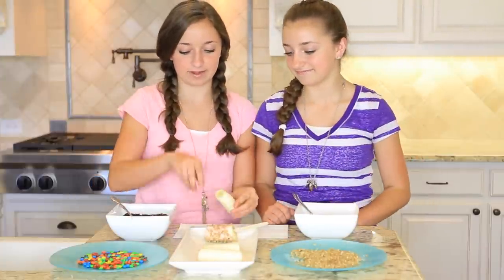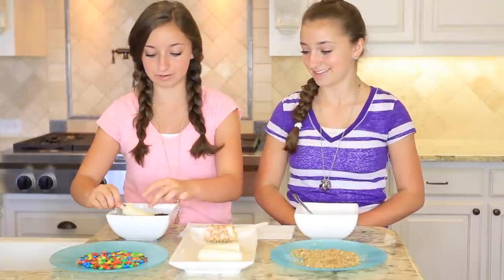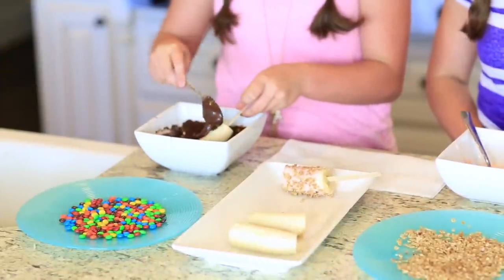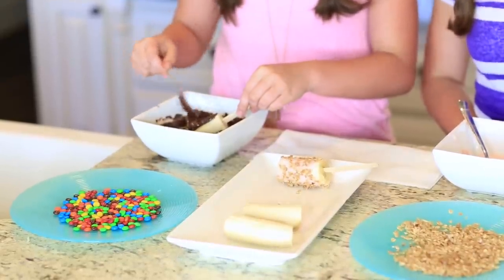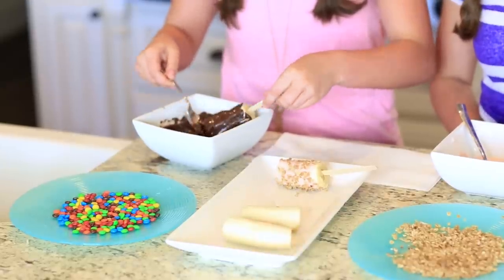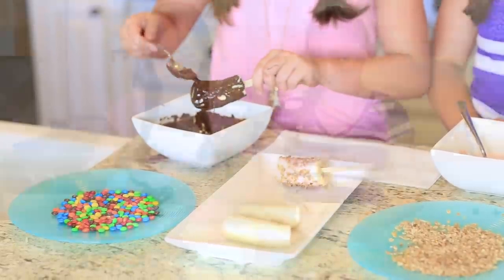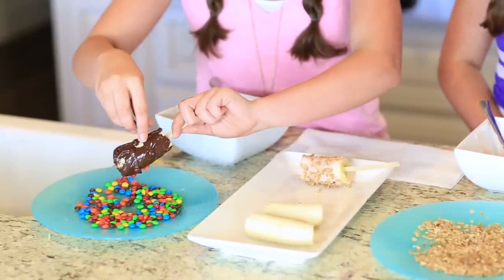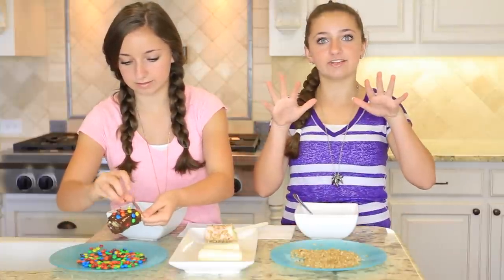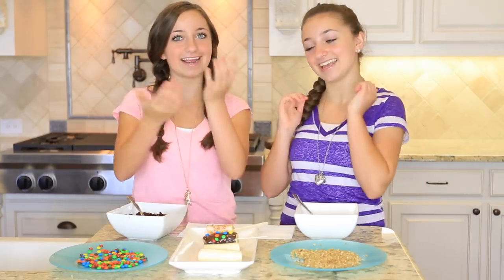For the dessert banana, take the other half and put in your popsicle stick. Then roll it in melted chocolate chips and use a spoon to cover it evenly. The chocolate is a little drippy, so make sure there are no drips — it kind of looks like a marshmallow. Then sprinkle mini M&Ms on top of the chocolate banana. Make sure you've washed your hands so that when you're touching your food, they are clean. And there we have our breakfast banana and our dessert banana.